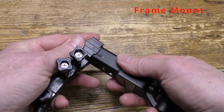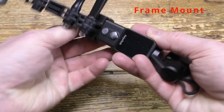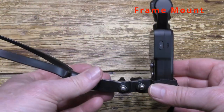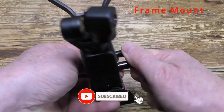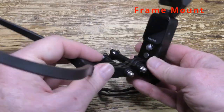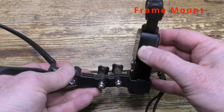Now let's see the camera being installed into the frame mount. It just pushes into place and you tighten the screw to hold it securely. I think this is the most secure way of holding the camera. The tripod mount works but it's a little less secure, though it still works okay — and we'll look at that next.